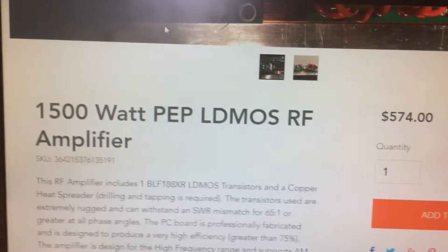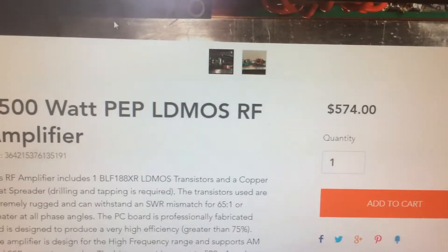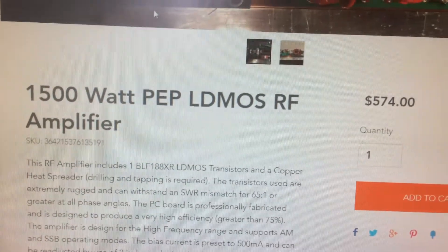And then you get a description of the amplifier and the technical specifications. This is for the single LDMOS amplifier. It's 1500 watt PEP, and you can see the price there. I accept PayPal exclusively, so you can add that to your cart if you were interested and pay through PayPal.